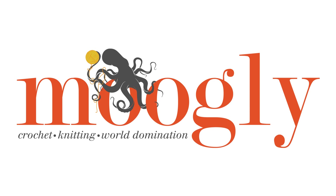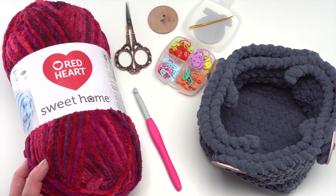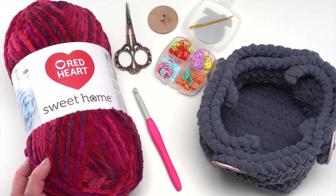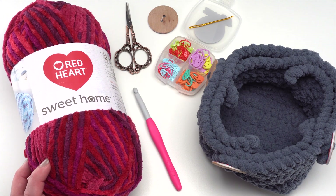Hi, this is Tamara from mooglyblog.com and in this video I'll be demonstrating how to crochet the button-up basket, which is a free pattern you'll find on mooglyblog.com. Please go to the link in the description - there you'll find both right and left-handed video tutorials, a link to the written pattern, links to all of the supplies you need, and any other video tutorials I've referenced here today.